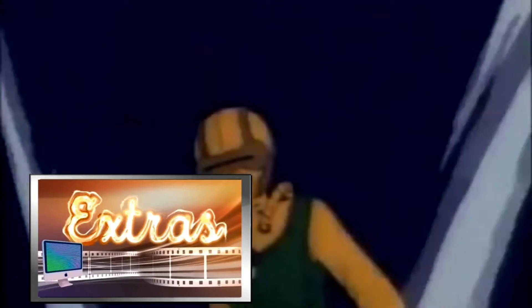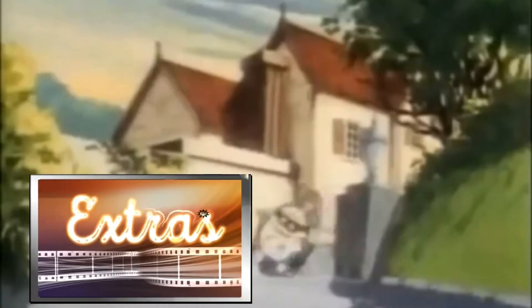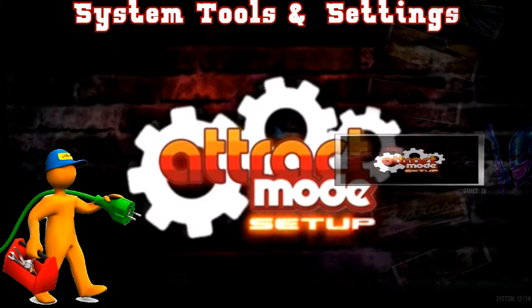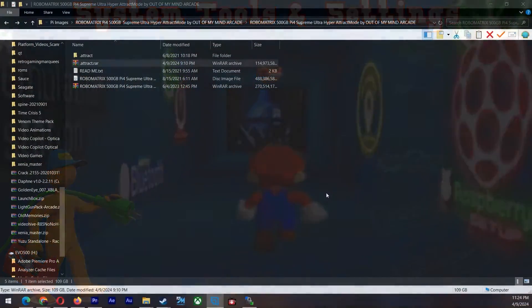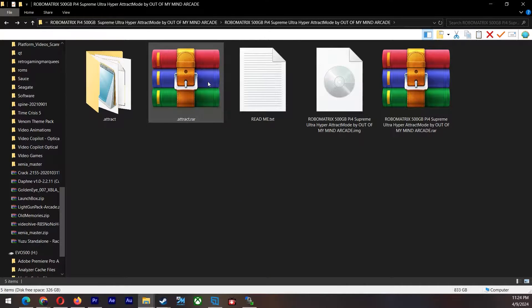The first thing you will need to do is install or compile a track mode for the Raspberry Pi 5. But before we do that, I want to show you the actual file size and what you will be transferring over. This will be a simple copy and paste scenario. The only thing you will need is a program called WinSCP. This was extracted from a Raspberry Pi 4 image called RoboMatrix — it was a 500 gigabyte download.